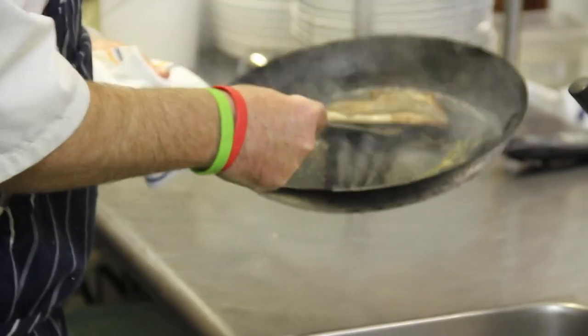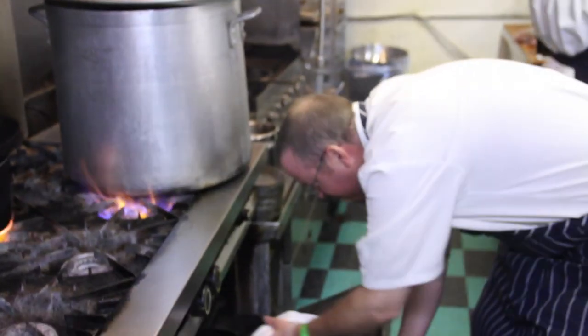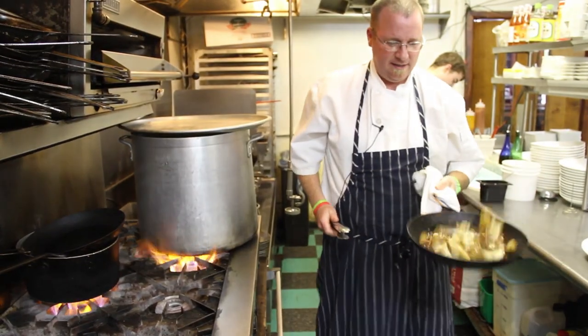While that fish is resting, we'll get our vegetables going. We're just gonna put this in our oven to finish off for about five minutes.